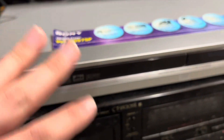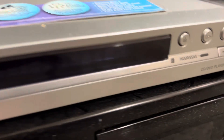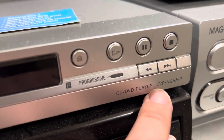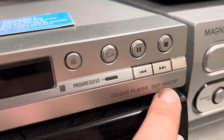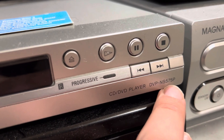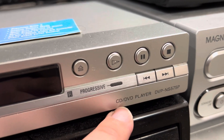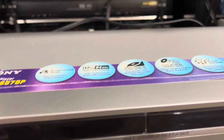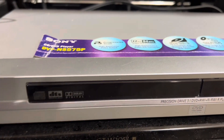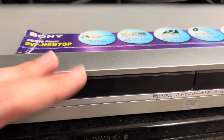I finally got a Sony. I finally got one. Look — DVP-NS575P, CD/DVD player.